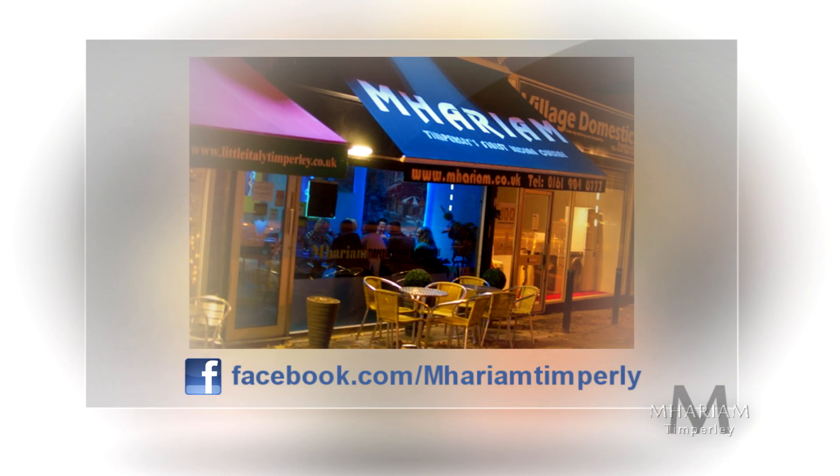Thank you for watching my video. If you want me to visit your kitchen to cook your favourite Mariam dishes, getting in touch is so simple — message me on our Facebook or come and visit at Mariam Temple.